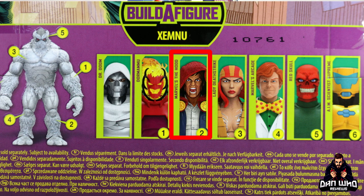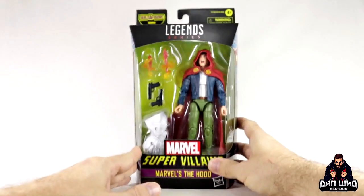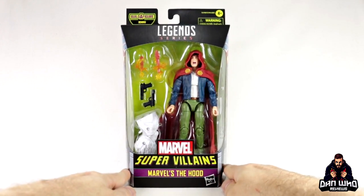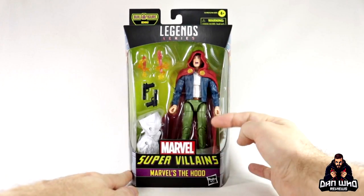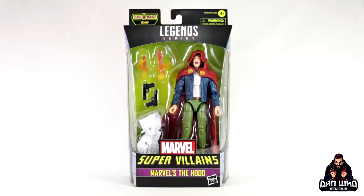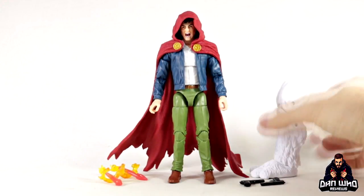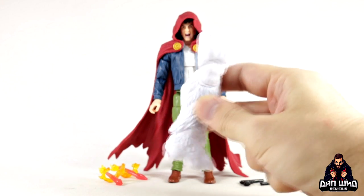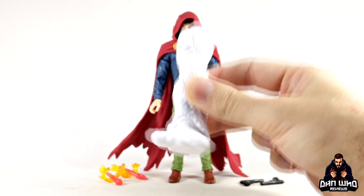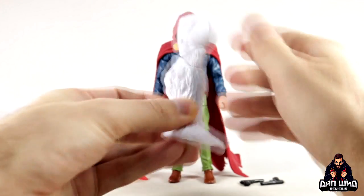Today we're reviewing The Hood. I'm sure I'm going to have qualms about him, but it's still a new character for my display and he is a villain — I wouldn't say he's super, but still, let's get him open. Here we have him out of the box with all of his accessories on the table, including the Xemnu Build-A-Figure leg. Subscribe to the channel and come back because I always build and review the Build-A-Figure once I've opened the rest of the figures in this wave. Go check out the playlist.